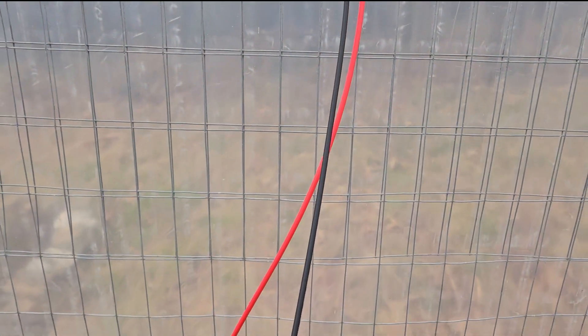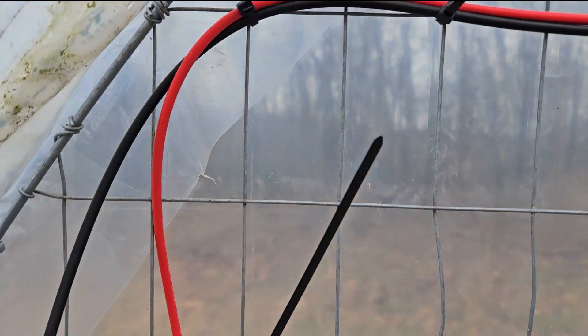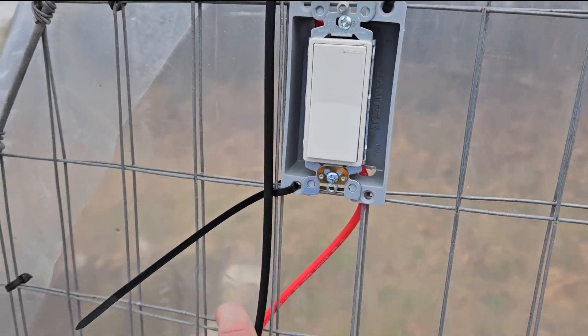So basically we have the fan wires going over and down to our switch, and then from the switch it's gonna go over to the solar panel. For all the trolls out there — this is not a 'how-to'; it's just a video of what I'm doing, more of an experiment than anything. I'll be curious to know how it goes. My biggest concern is wiring it straight from the solar panel. I know that most solar panels don't put out nearly what they're rated for, and from the reviews this panel definitely isn't close to 100 watts. So I don't think I should have any issues with wattage — voltage may be a concern, but we'll see.